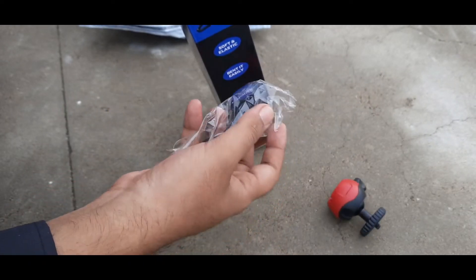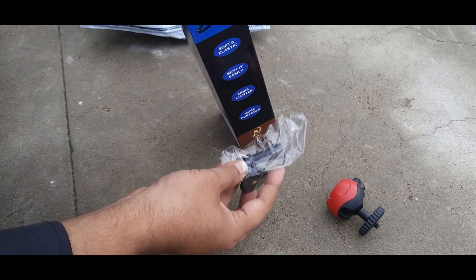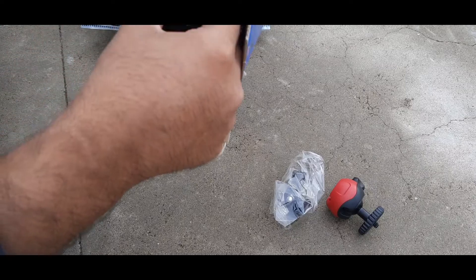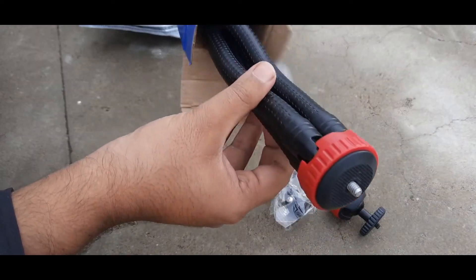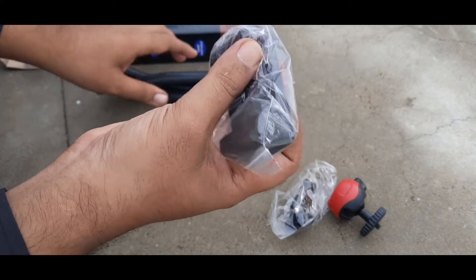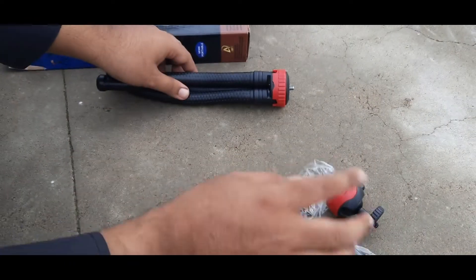We have an adapter and we can adjust it. We also have a camera connector and a smartphone holder. I am going to order it — two are going to be 649. You can adjust the adapter.